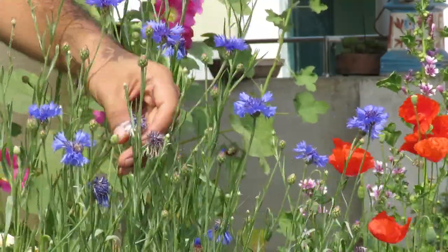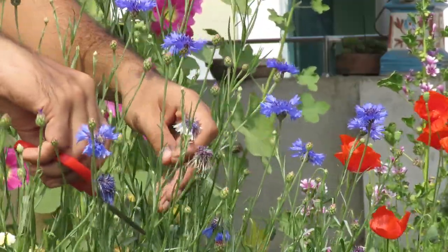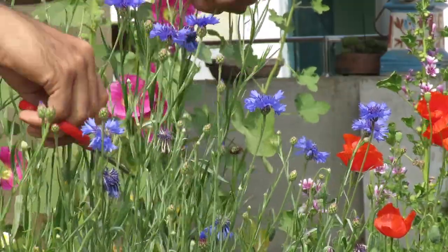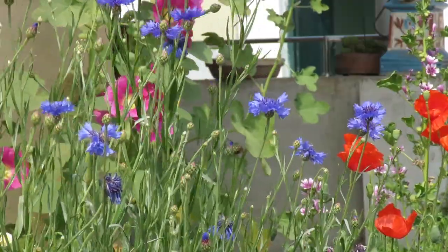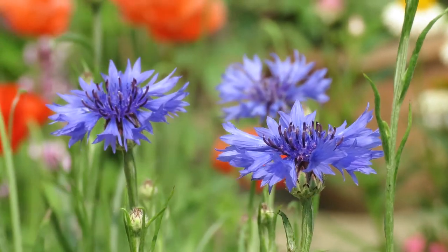One of the most important steps to have great flowering is pruning. Regularly prune them and remove the dead flowers — this will keep your plant alive for a long time and they will flower a lot. You can save some of them to collect seeds for the next season.